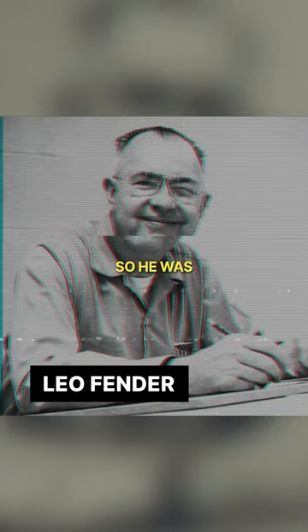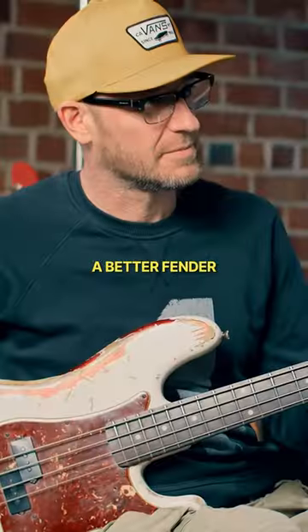Leo was trying to do improvements, right? So he was trying to make a better Fender. An improvement? Is it even possible?